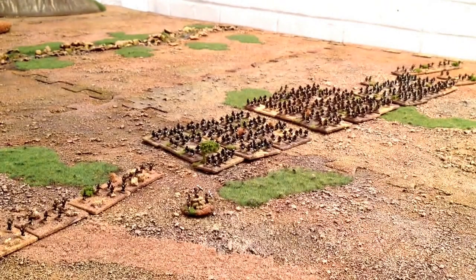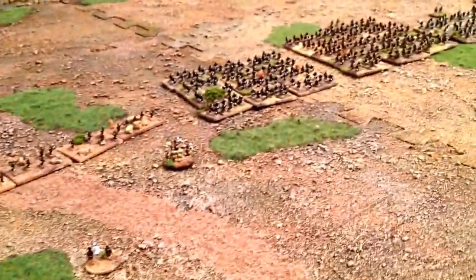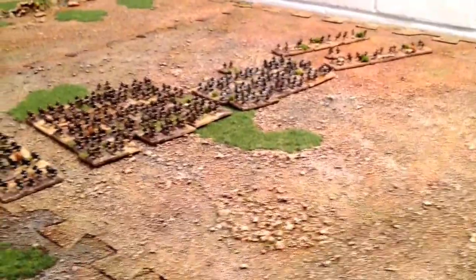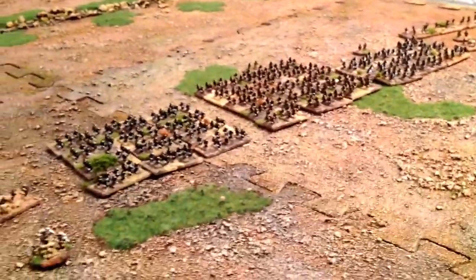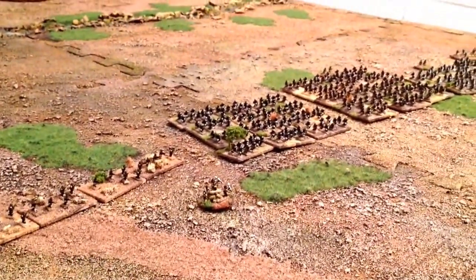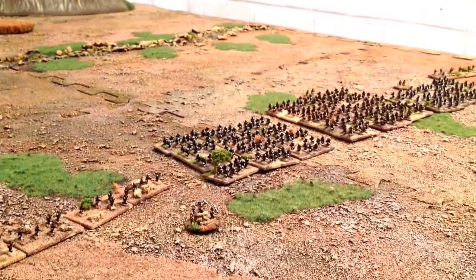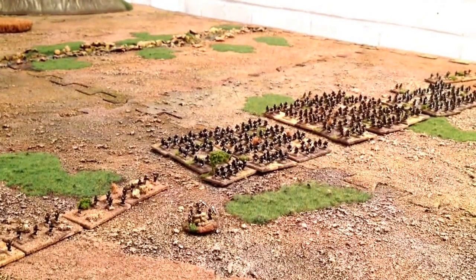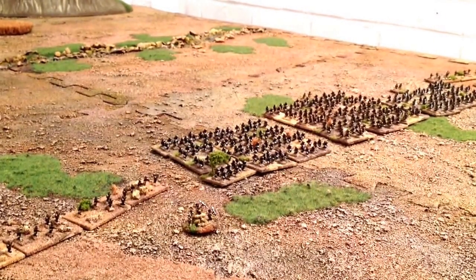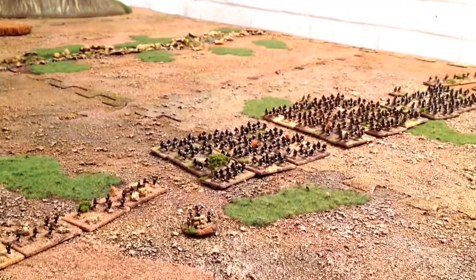Hope you enjoyed that. The Zulus certainly fought well last night and gave the British a good pasting. Pretty pleased with those and we'll be taking them out for another run next week. Next video will probably be a Dogs of War army for Warmaster, and then I've got another job - painting the crew of Serenity for a customer, so I might put those on film before I hand them over. Thanks for watching, see you soon!